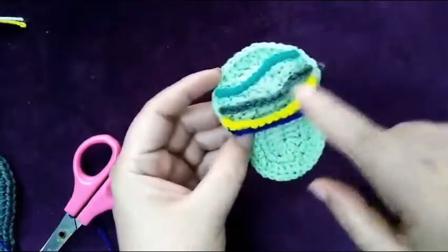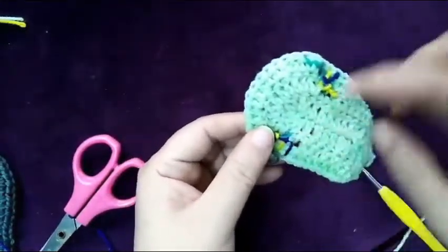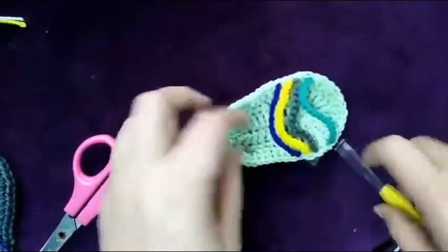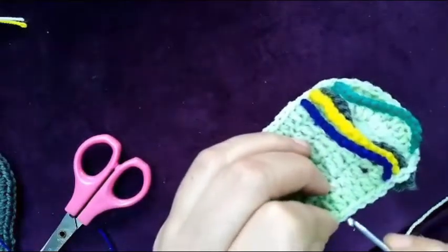I made four colors in a row, so I chain for 16 — all of it is 16 chain — and then I stitch it with the upper part of the sole. Now I will make the back part of the shoe. Let's start: skip one, two, three, four, and in the fifth one insert your hook and start.